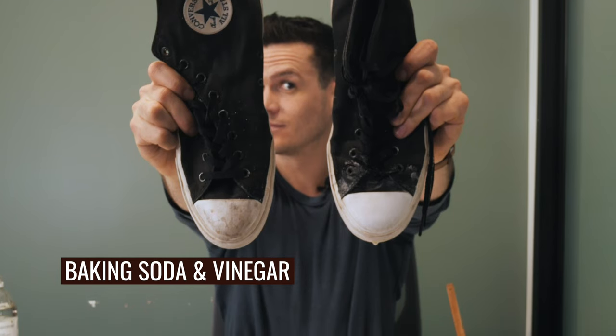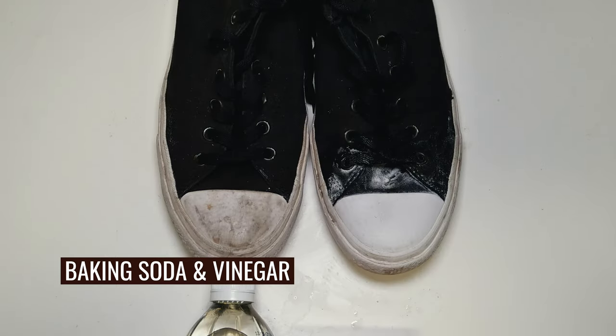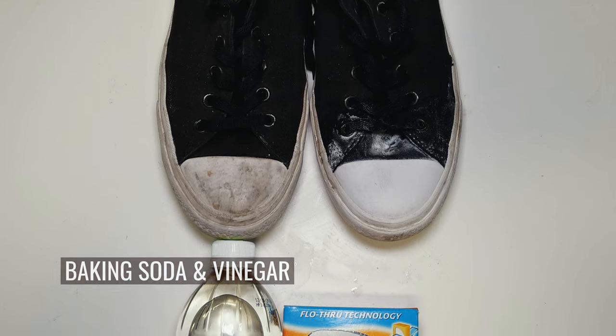Baking soda and vinegar — I'd say this did the trick. This is pretty interesting, but what I really want to know is: is it going to be better than using actual laundry detergent?